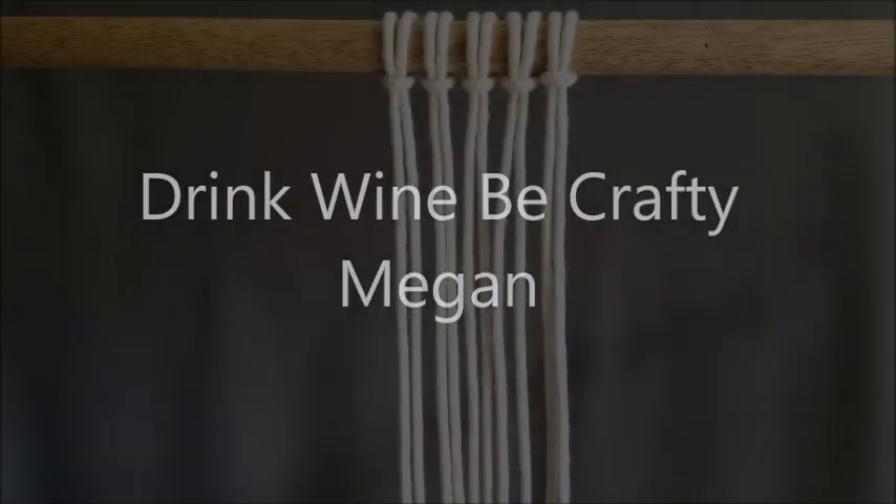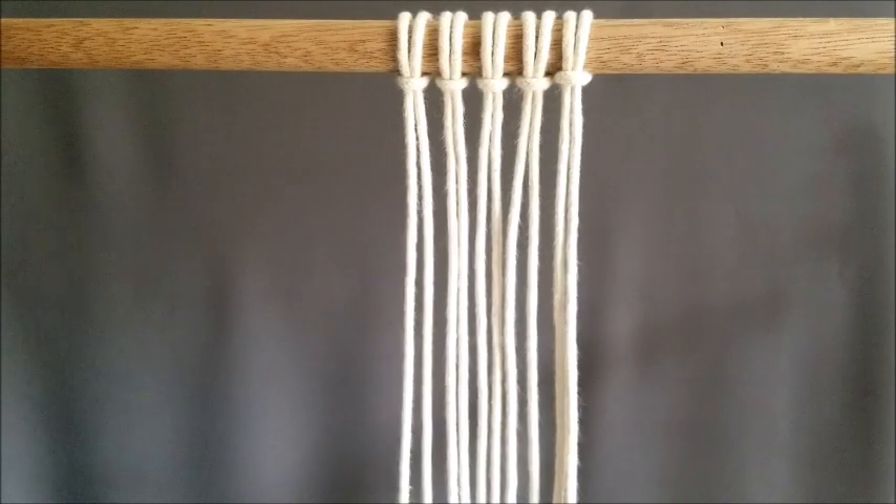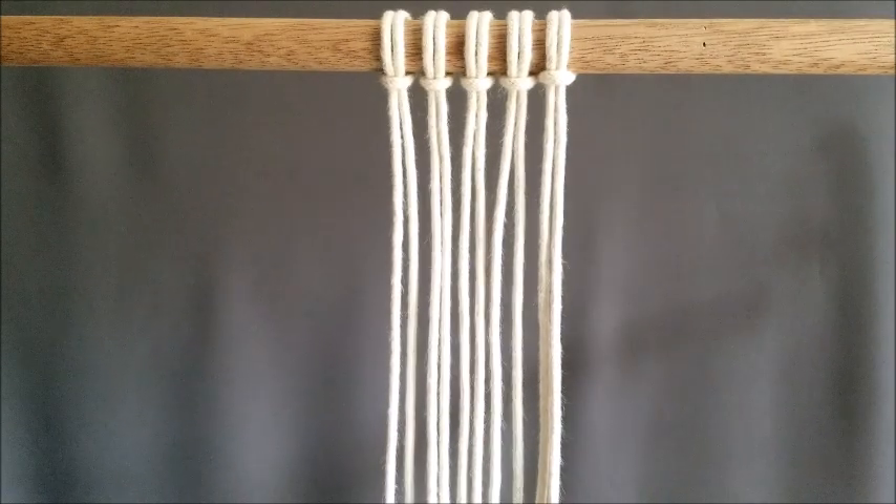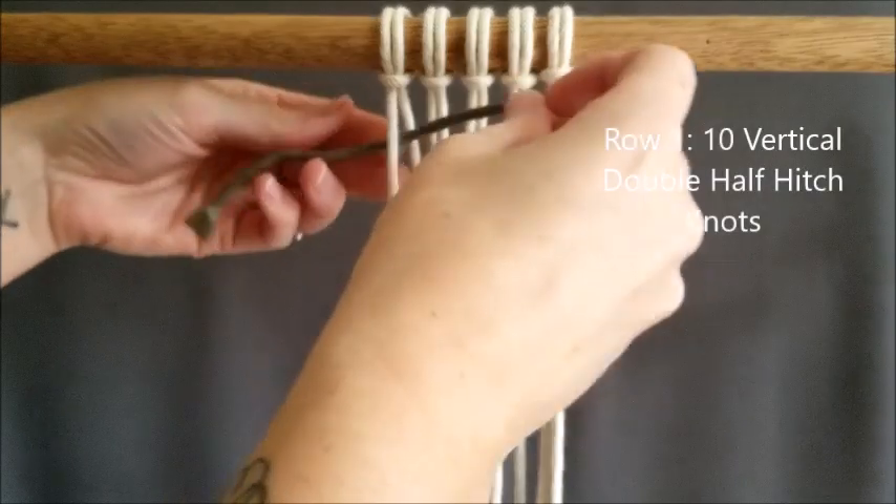Welcome to Drink, Wine, Be Crafty. I'm Megan. Today I'm doing letter L from my macrame A to Z series. This letter is going to be super easy — you're going to be doing a lot of repetitive rows. Most of it is mirroring one another, so we'll get through this letter pretty quickly today.